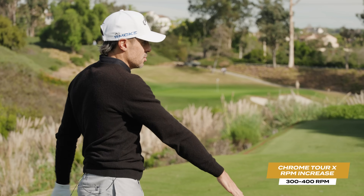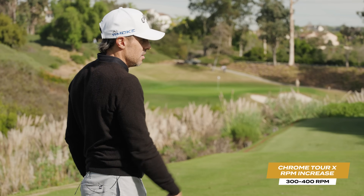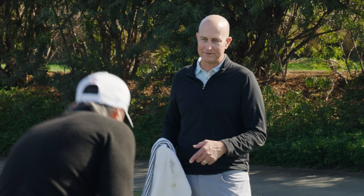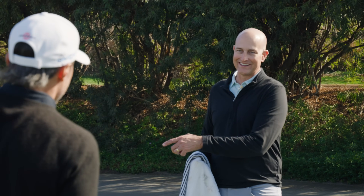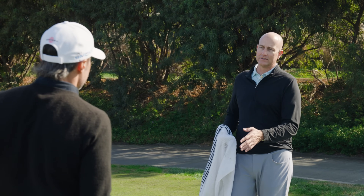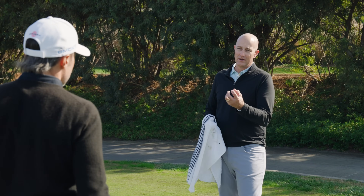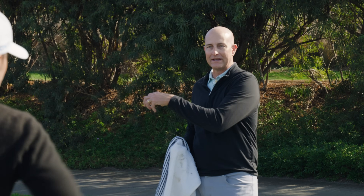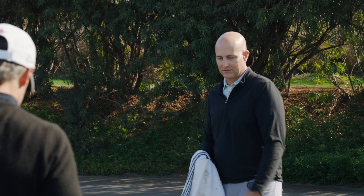It felt just as soft as Chrome Soft X did. Which I think off the face when we do the driver test is good, because when we show there's more ball speed, the ball's not harder to get the same ball speed. Similar feel here. A softer cover is usually going to translate into softer feel when you get into those shots around the green — that little zipper.